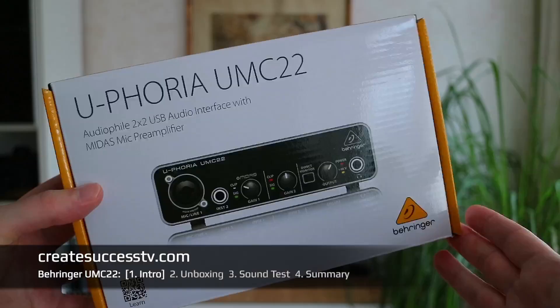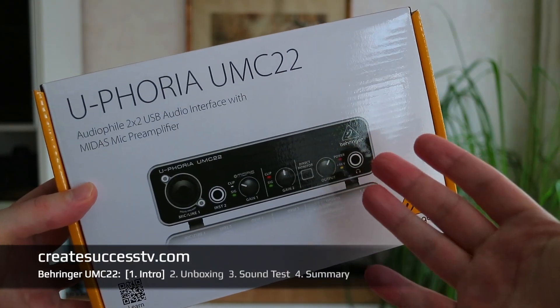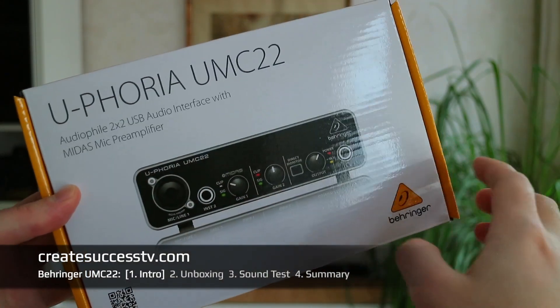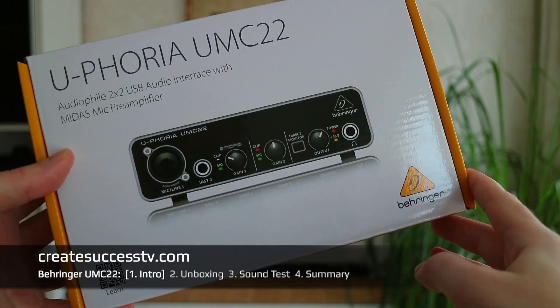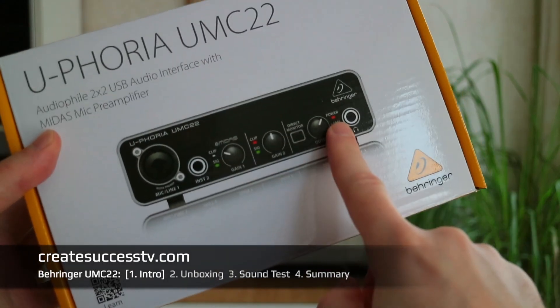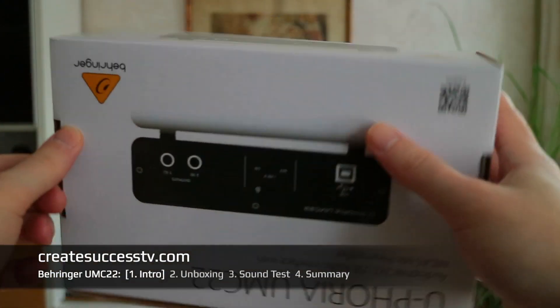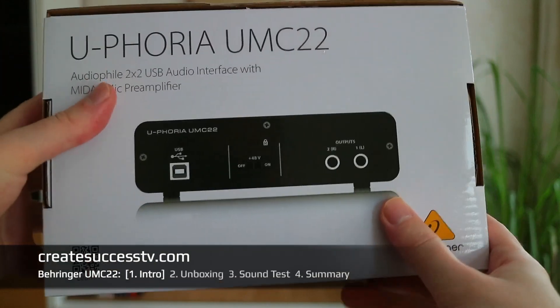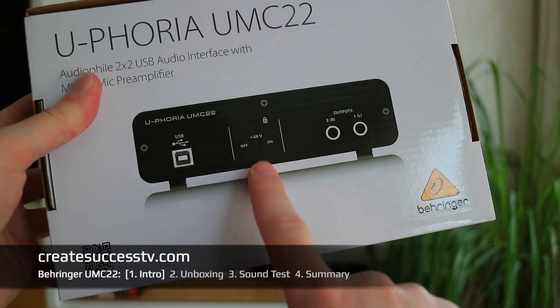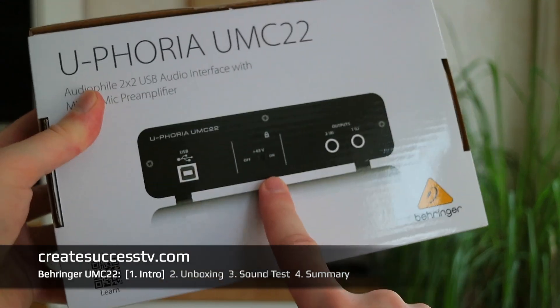Hey guys, welcome back on my channel. Today I have another exciting product review — an audio interface product review. To be precise, I'm going to look at the Behringer Euphoria UMC22 USB audio interface, with a microphone input, instrument input, headphone output, and at the back it also has outputs for studio speakers and the 48V phantom power.